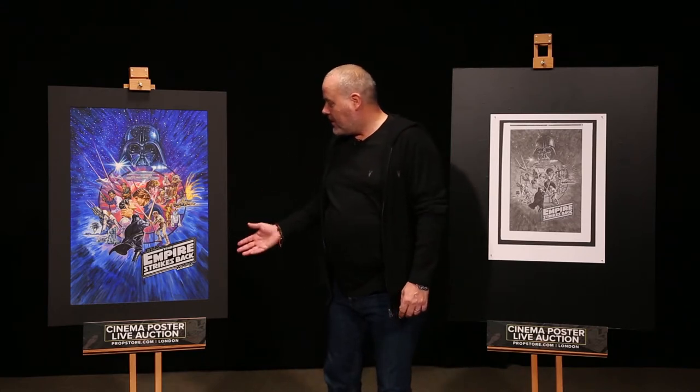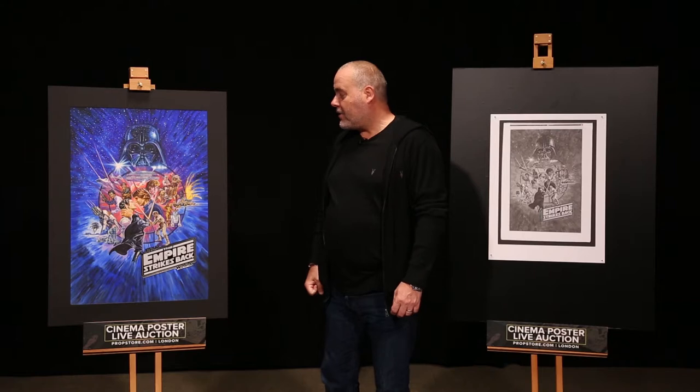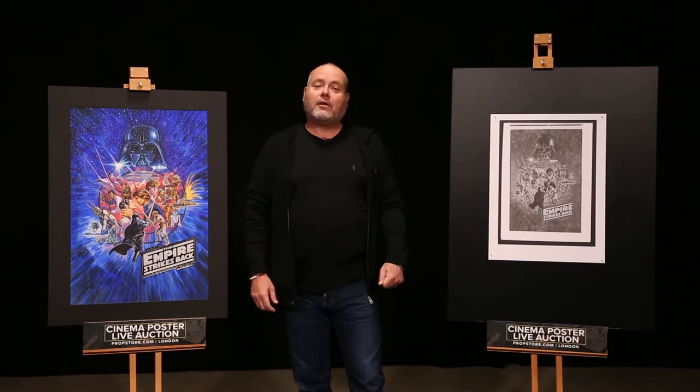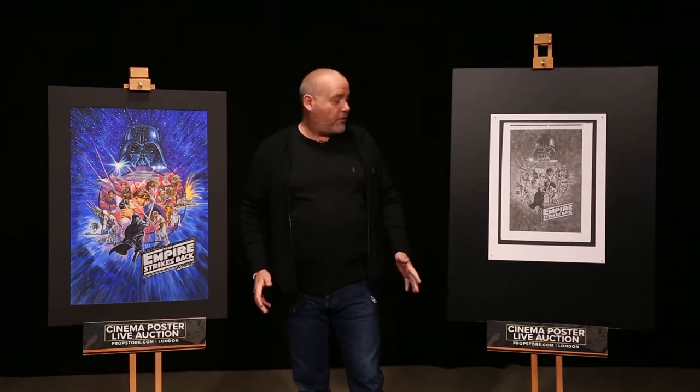As you can see, this is the original painted artwork by Josh Kirby, a concept design for The Empire Strikes Back, and this is the corresponding Ferraf proof print for the same artwork.